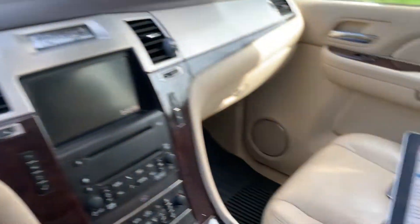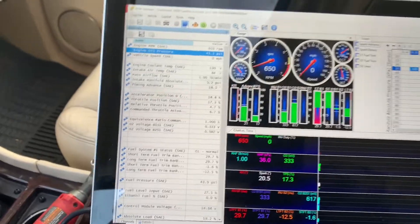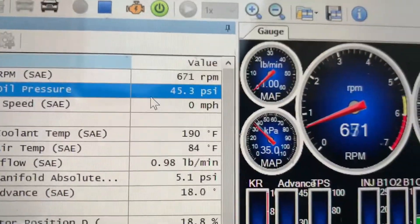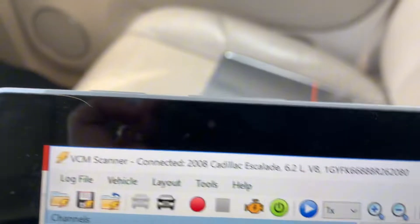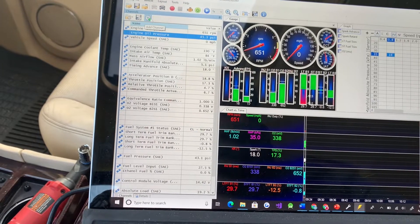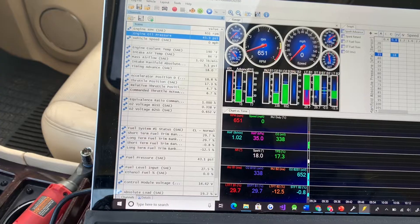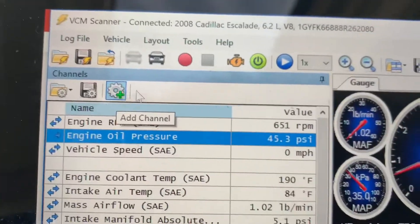I'm here in the Escalade with HP Tuners up. I'm going to stop scanning — this is basically how you view your live data. Oil pressure is great. In the VCM Scanner, you hit the lightning bolt to stop. What I had to do was save this and then stop it, and that allowed me to add stuff because before it was grayed out.